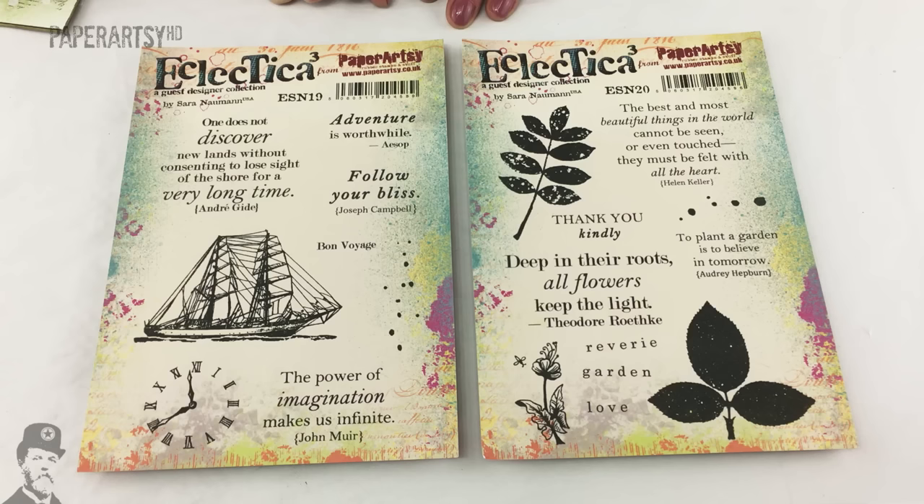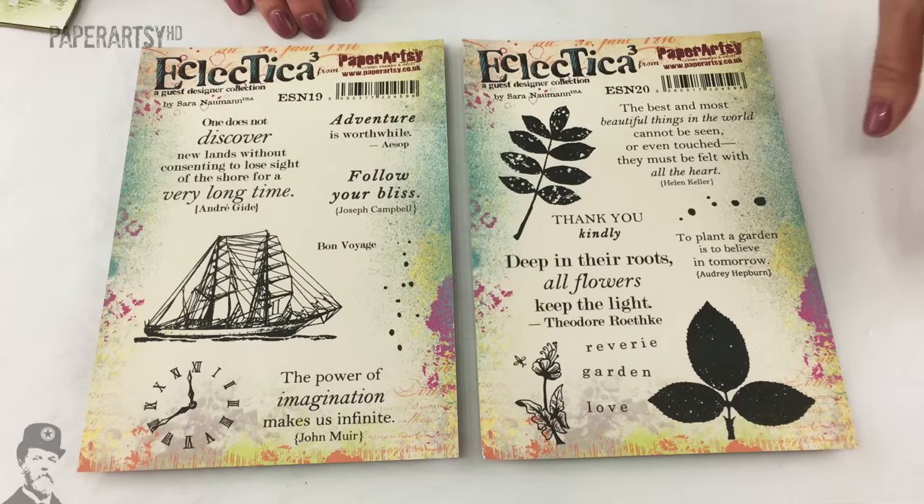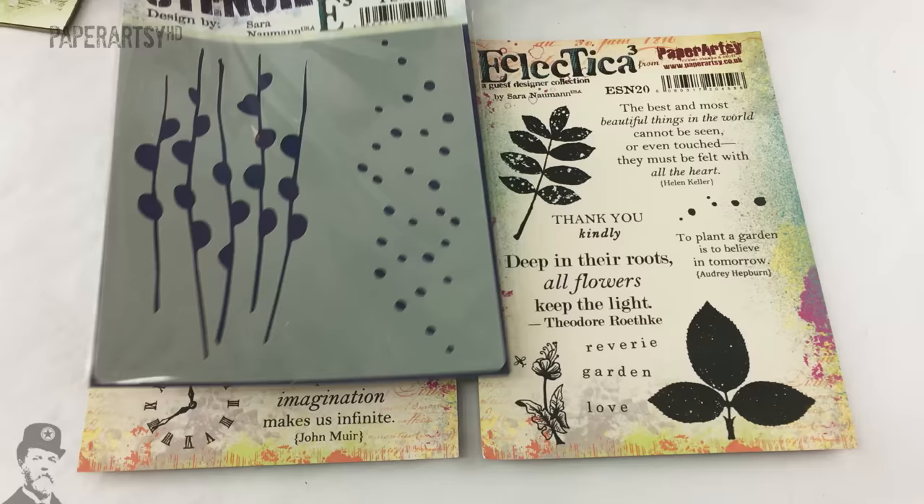Here are the new stamps from Sarah Newman - she's up to plate number 19 and 20 with us. It's been a few years now she's been designing stamps, and this time she's gone for quite a masculine set with the ship and travel theme, and then into classic elements - leaves - which are just useful all year round.